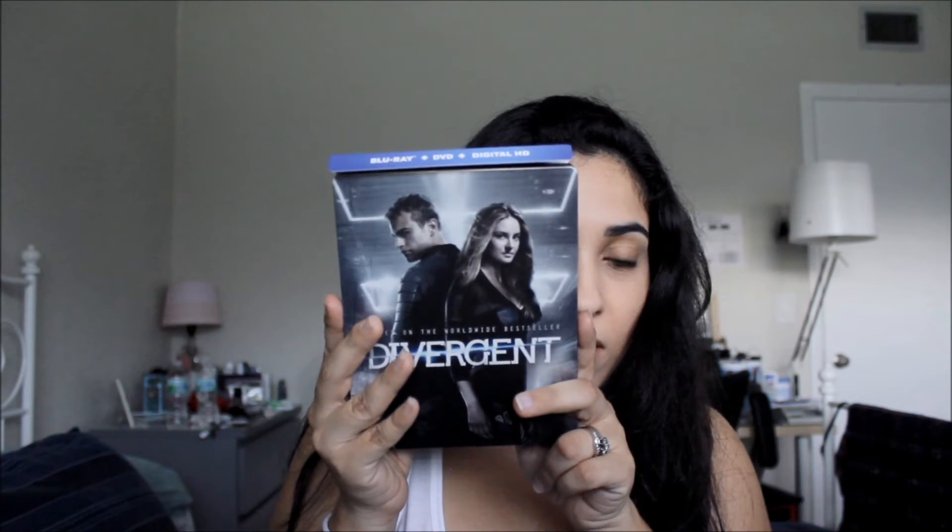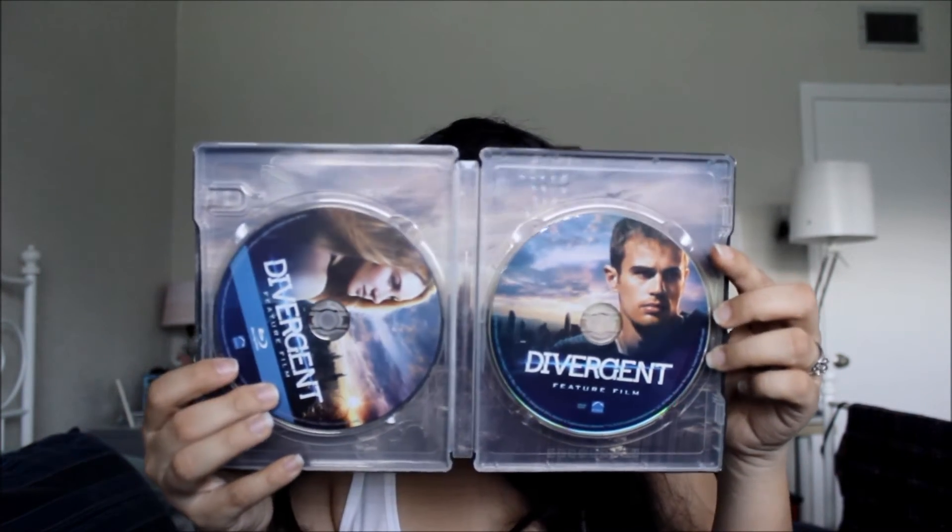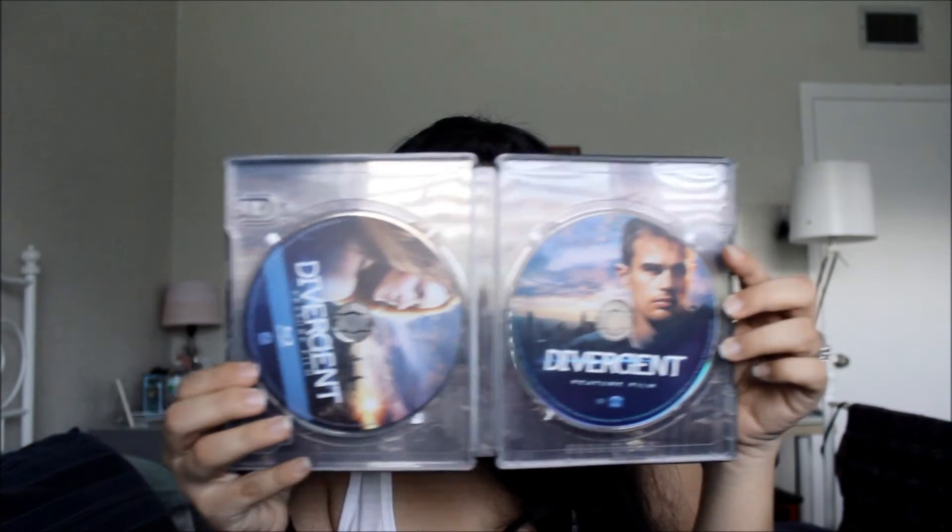I'm going to put it right back on. If you get the Best Buy steelbook, you will also get the sheet of temporary tattoos and the same exact insert for the digital download. The inside is pretty simple — it's just got two DVDs: one with Tris and one with Four. So there you have it — that's the steelbook.